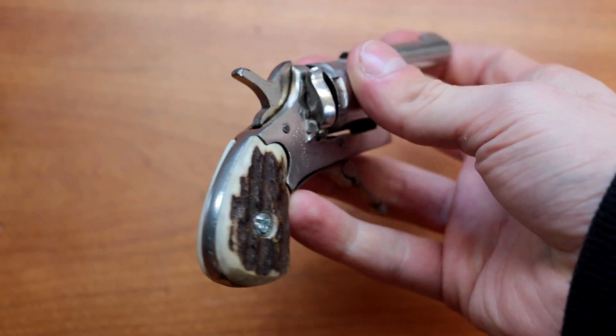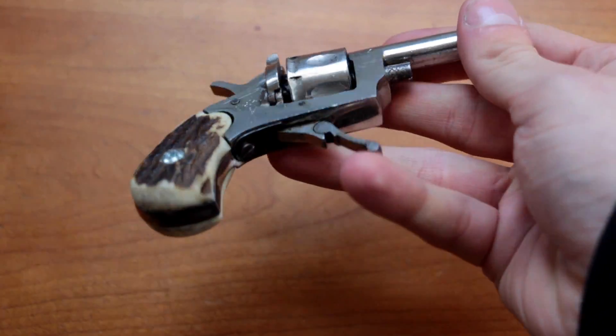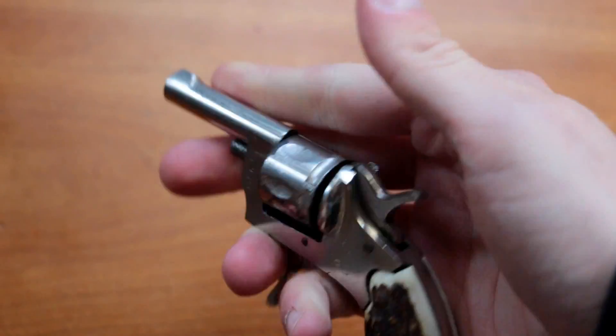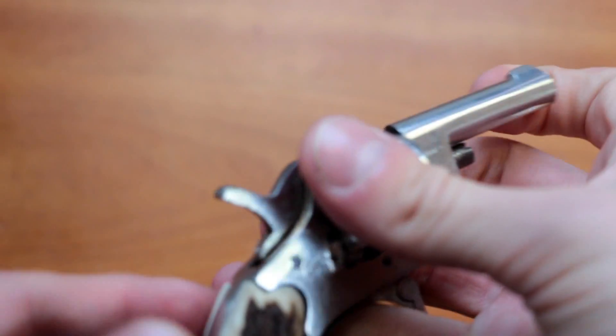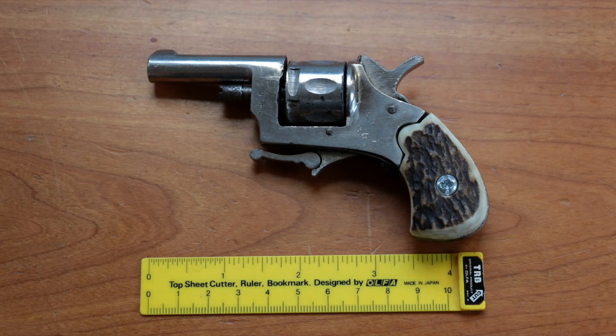When it was made it had a black matte finish and the handle was made out of wood. Now it's completely chromed and the handle is made out of bone and painted to look like wood. As you can see it's extremely small in size, just around 10 centimeters or 4 inches.